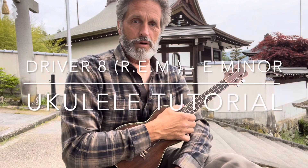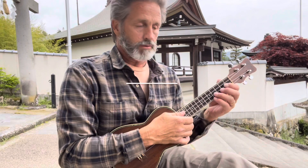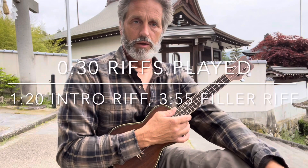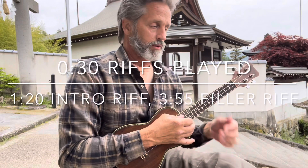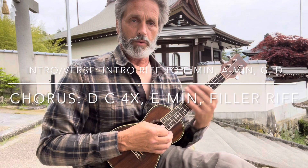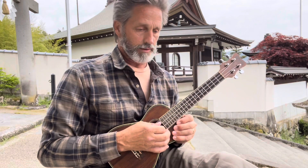This is Driver 8 by R.E.M. It's a fun song to play — I've really been getting into it. The chords are pretty basic so you don't need instruction for that. I'm just going to show you some of the riffs I've worked out that sound really nice. It's a great A minor or E minor song, and whenever you get those two mixed in together, it's a golden recipe.